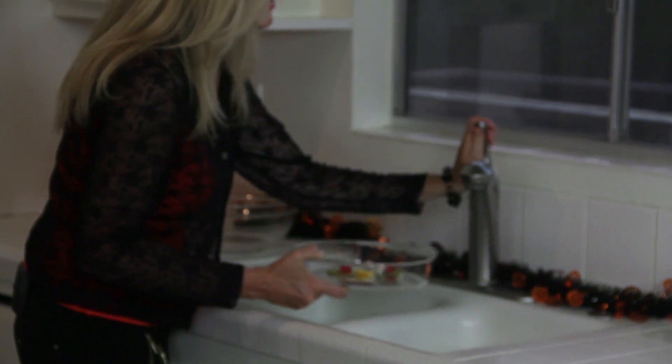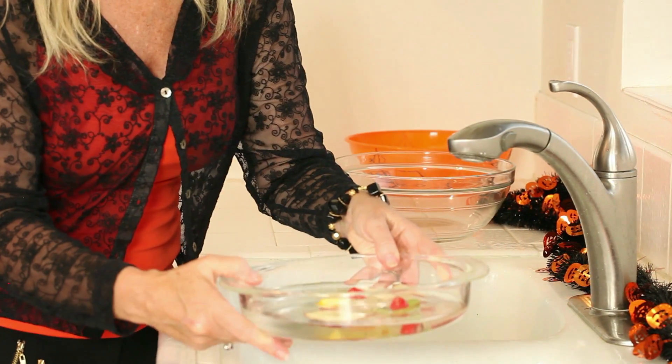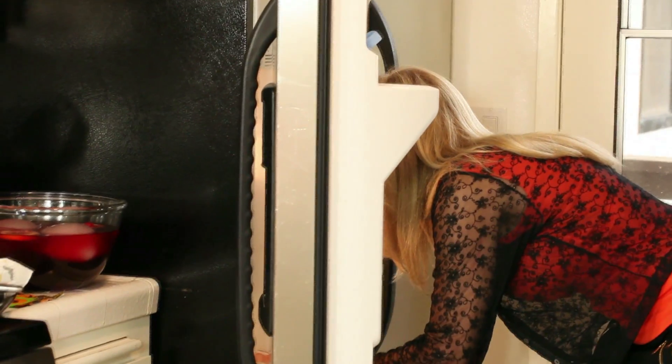Now you're gonna carefully add in about one half inch of water. It's gonna try to float away on you, but that's okay — we're gonna rearrange it in the freezer. Then you're just gonna rearrange that little face because it floated away.